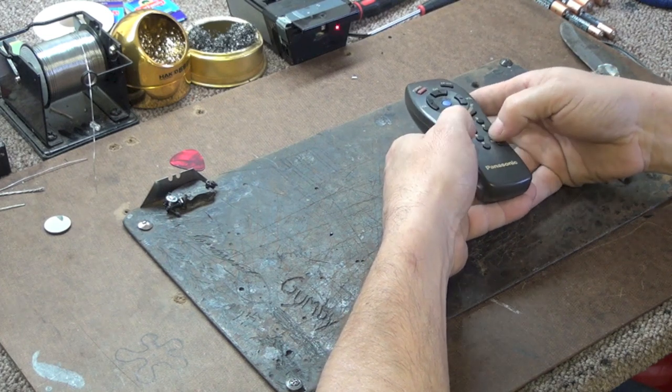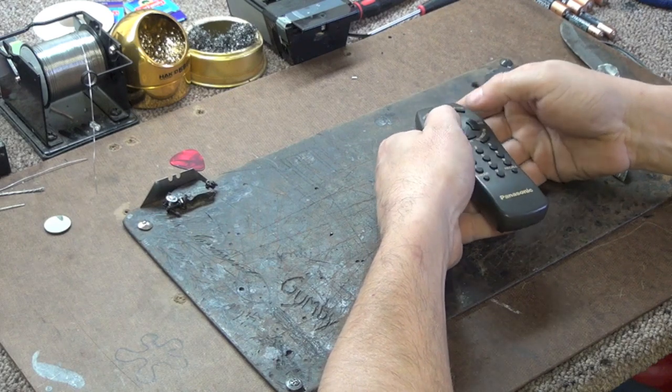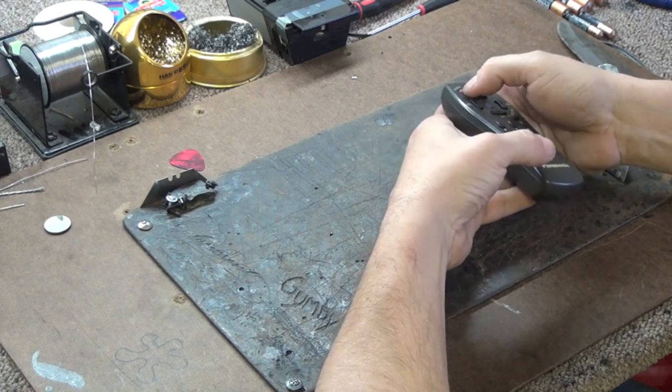First you will need to know what buttons do not work on your remote control. In this video you will see that the power button is the one that is having the issues on our remote control.